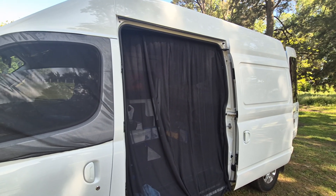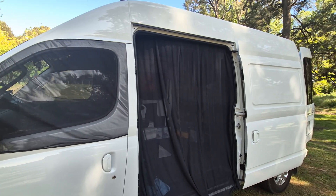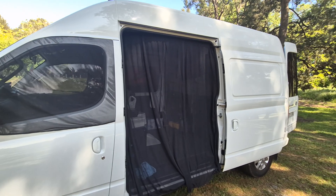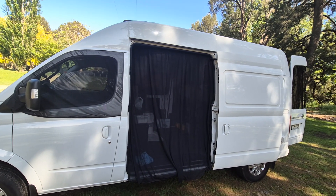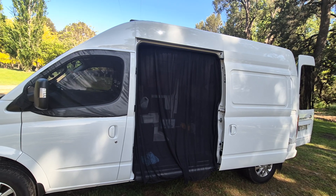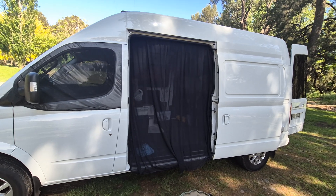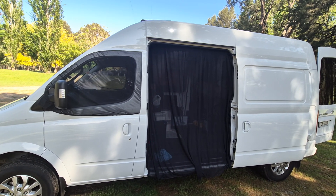We're pretty happy. The front ones were about $110 for the two doors, and the front and back together was probably a couple hundred dollars. It depends on your model and what van you've got — they do a whole range of different vans. It's called Living in a Bubble. Like I said, we're not associated with them, we're just showing people what we use.